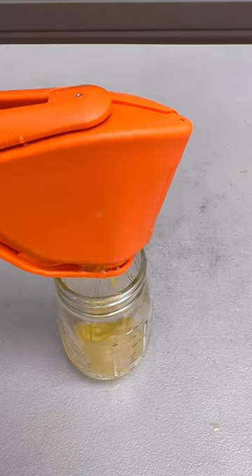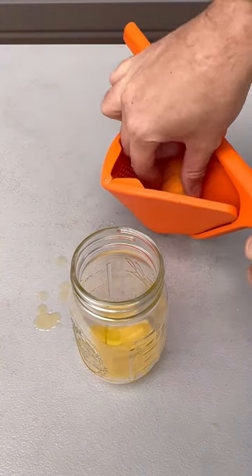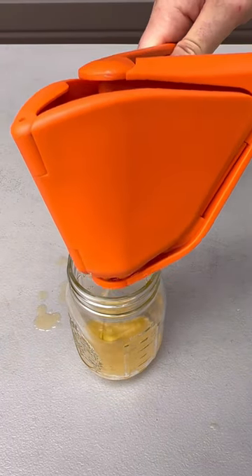Wow, that's crazy. It folds the orange so tight. One more time — lay the orange in and then squeeze it. It's a lot of juice.